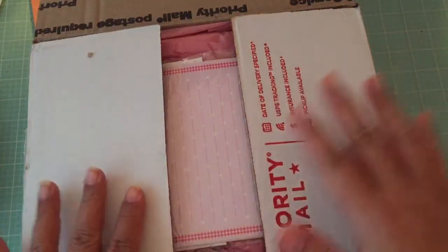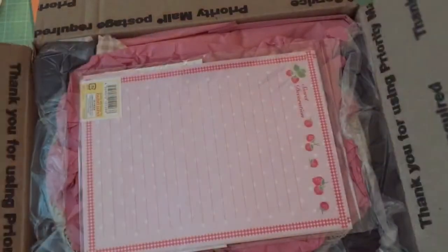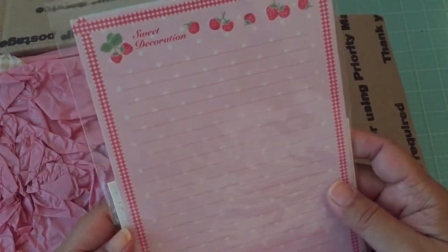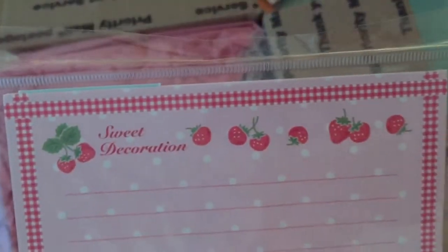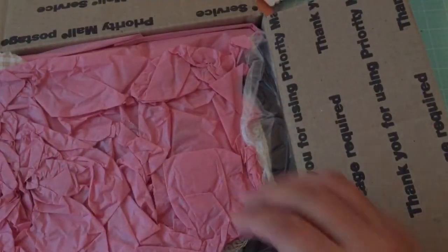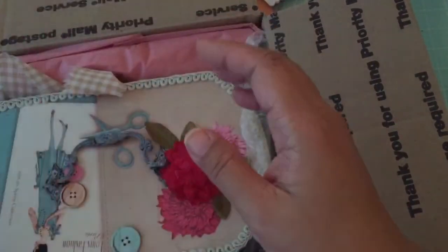I have not peeked. I just opened the top and we're going to pull everything out. She sent me some paper from Daiso — I know this is from Daiso. Look at the strawberries, very cute. The slitter set — I think I'm hoarding those. Thank you, Nancy.